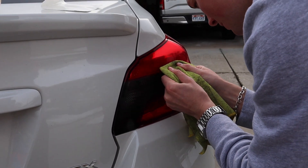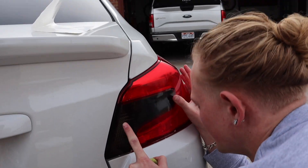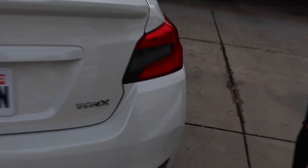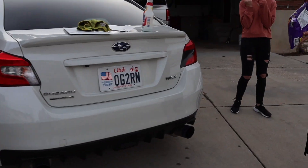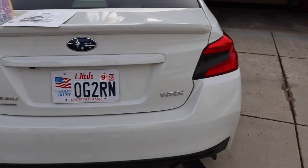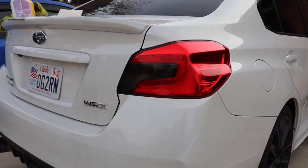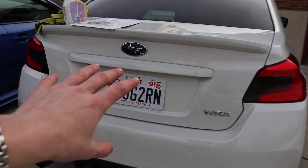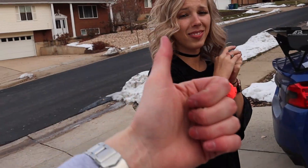The first one is done — that looks fresh already. I love tinting tail lights. I think it just completes the look at the back of the car. Pretty much the before and after — it already looks so much better. Tail lights are complete, guys. This is looking fresh. Such an easy mod to make it look so clean. It blacks out the back of her car. Tint looks good and it matches.